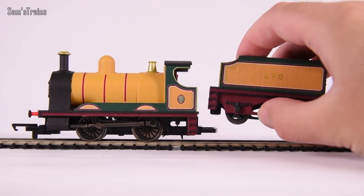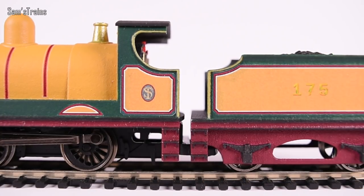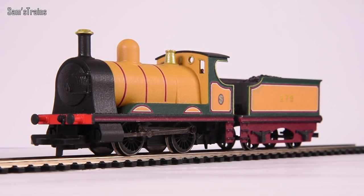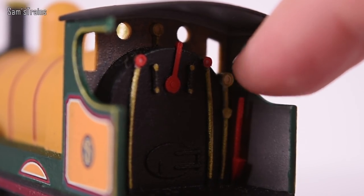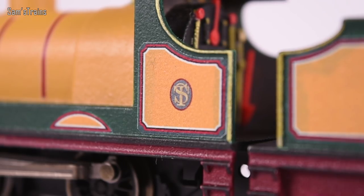Everything about it is super clever. Look at the way the tender and loco couple together - it uses the back coupling of the 0-4-0 chassis, you have to take the coupling hook off which is fairly easy to do, and then the tender just sits on it. The spacing is fantastic - again that is better than some commercially produced models. Look at the cab - you've got actual components protruding there which look amazing. He's even done the Sam's Trains insignia on the side of the cab.